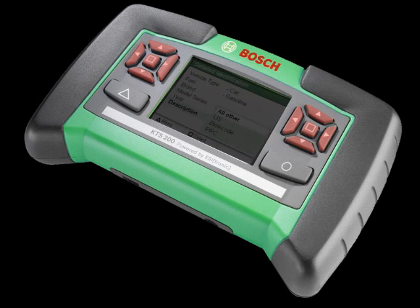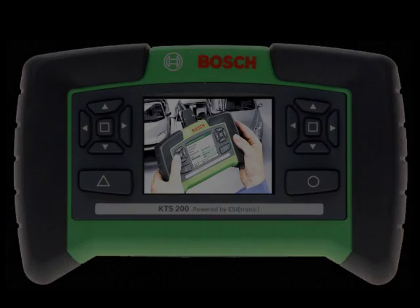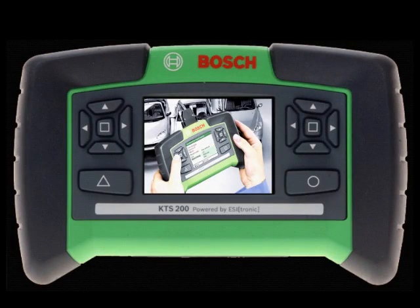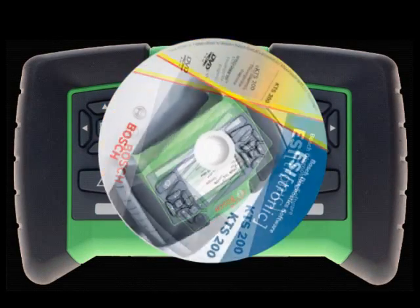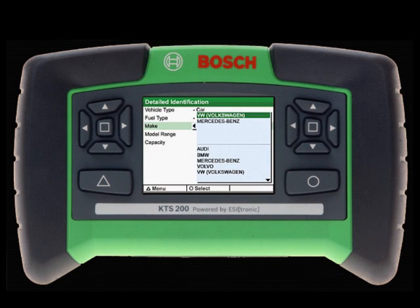It has a bright and easy-to-read 3.5-inch color LCD display, making it ideal for in-shop use under all lighting conditions. With EasyTronic software newly redesigned specifically for the KTS-200, getting started is easier than ever before with fast and simple vehicle identification.